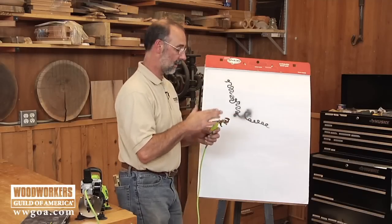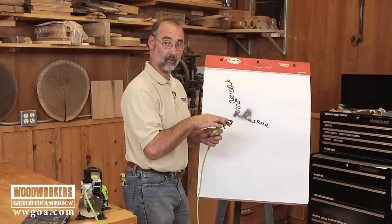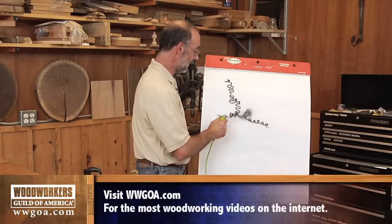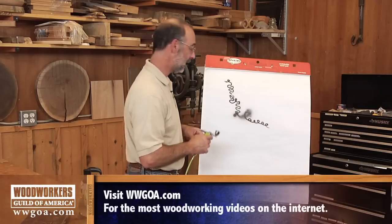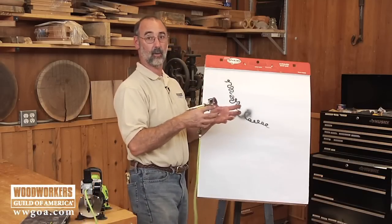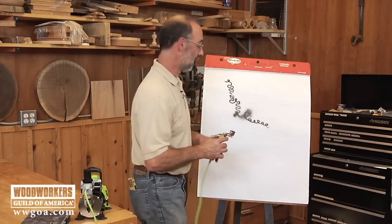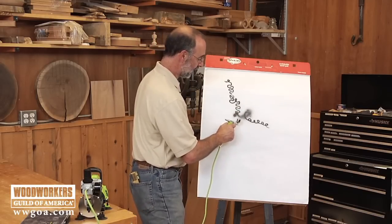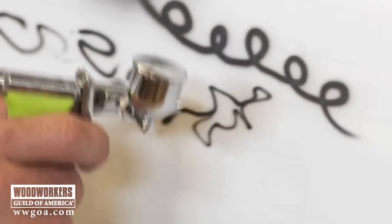One of the things to be aware of is that there are different sizes of tips available. This is a really small one that's in here now — that's what gives me the ability to do a real tight and fine line. If I go to a bigger tip, then I can get a bigger fan which gets material over a broader area faster. I'm going to show you that just a little bit later.